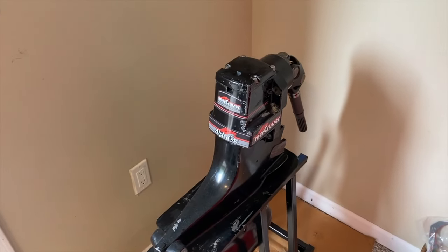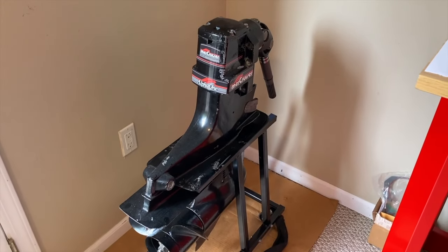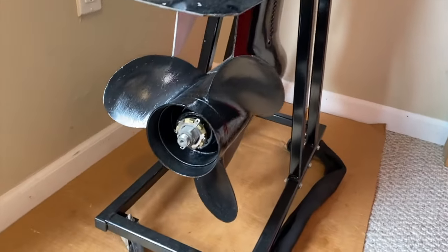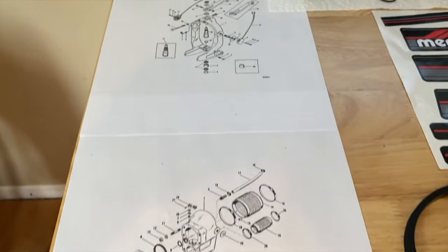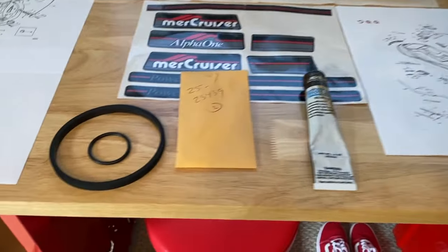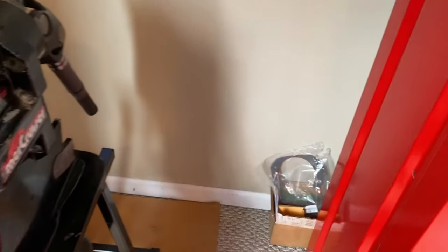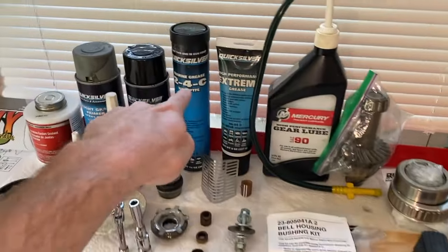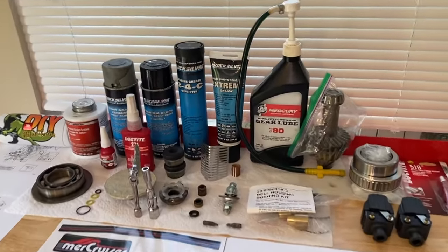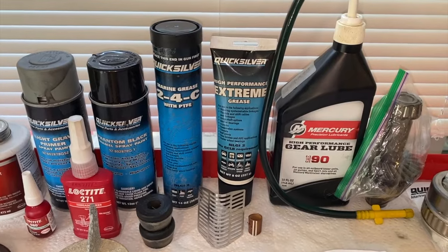Here is our Alpha 1 Gen 1, and we are just shy from installing it back onto the transom and boat. It is fully rebuilt top to bottom and everything in between. Coming to the workbench, we have our exact serial number service manual schematics, several O-rings and seals we'll also install, and the gasket. We're going to grab our Marine Grease 2-4C and high-performance Extreme Grease. Links to purchase those grease options will be in the comments and description below.